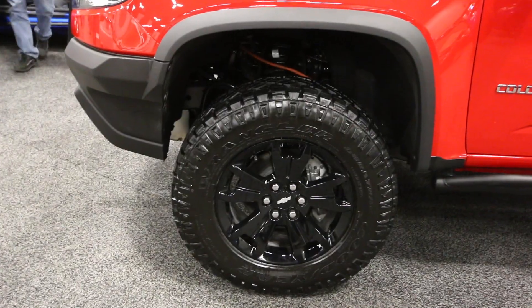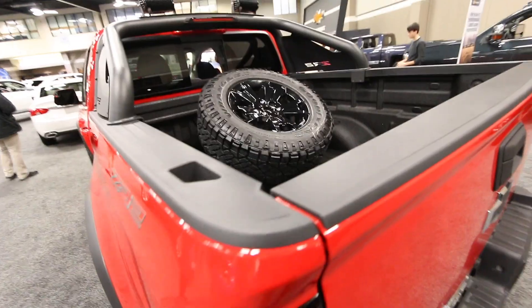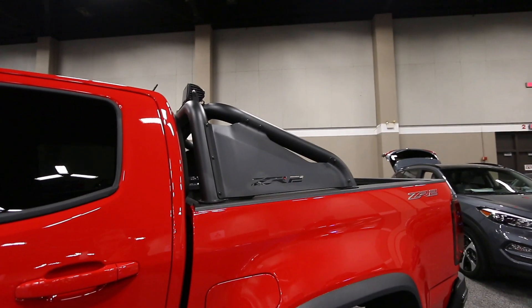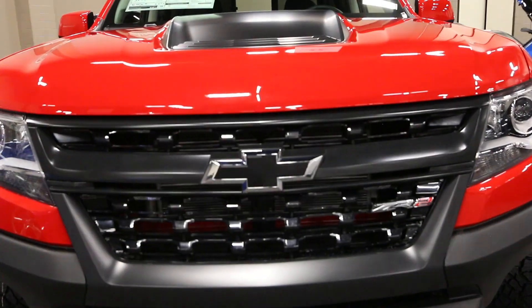17 inch black aluminum wheels, including a fifth which is mounted here in the bed. This off-road lighting kit that is attached to this ZR2 sport bar on the bed as well. Black bow tie here on the front.